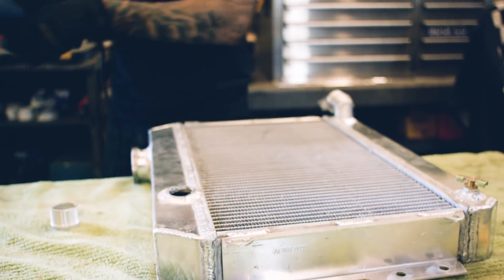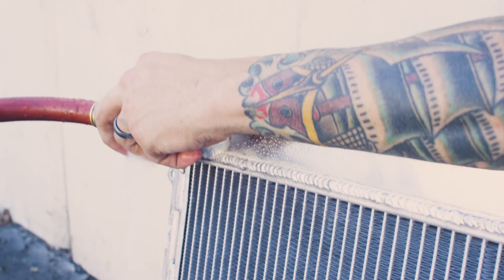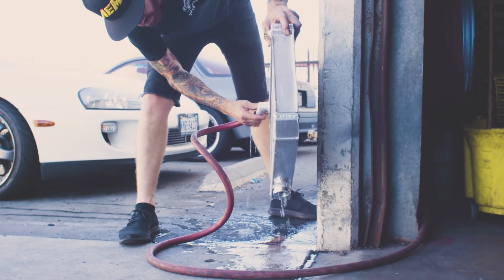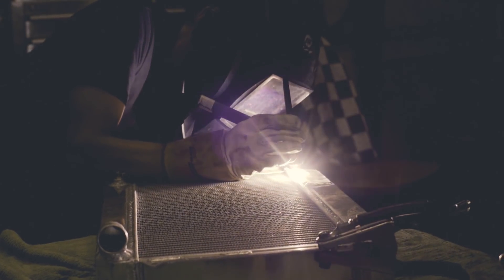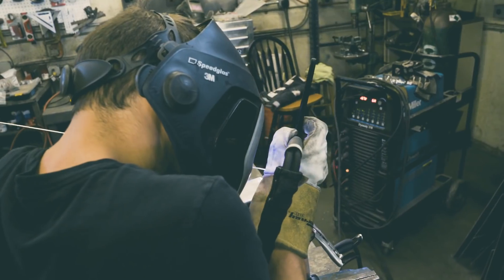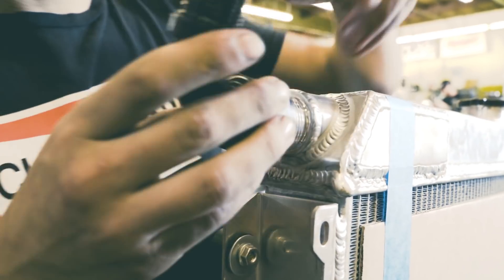Now even though this radiator bolts into this car, we still had to modify it a bit because this is a custom engine swap. Anytime you're drilling on these things, metal bits can get in there and mess up your water pump, so you always want to wash it out thoroughly. Dylan whipped up this awesome little piece for the radiator where he added a dash-16 AN weld bung, and now we get to use XRP race-style crimp hoses.